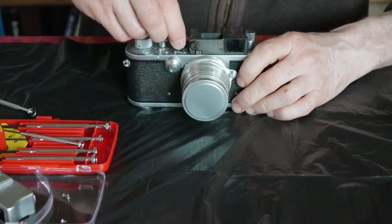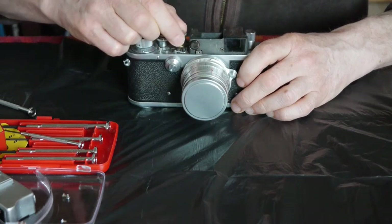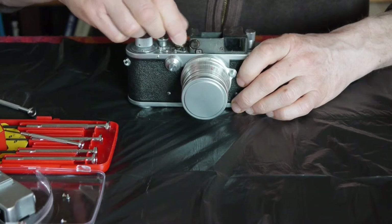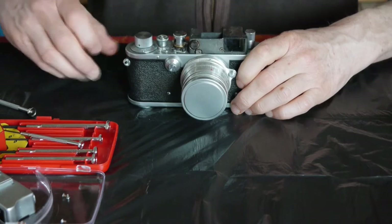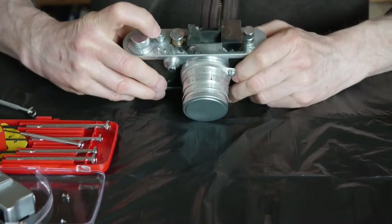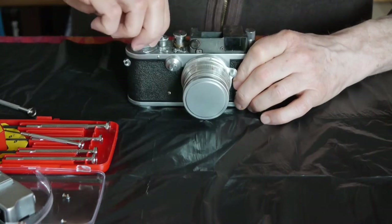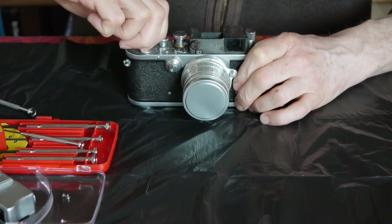Let's just check that is on 100. Okay, so that's the thousandth. We'll turn it to the slow speed setting. What we need to know is that this mechanism is rotating properly, which it does seem to be. Everything seems to be working there.